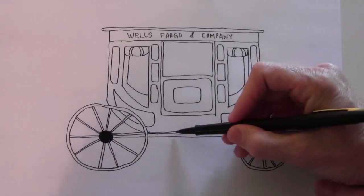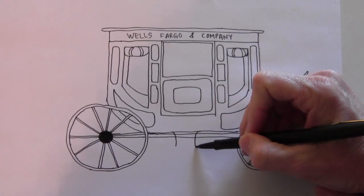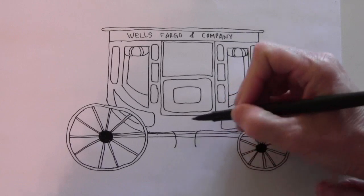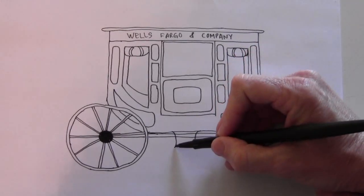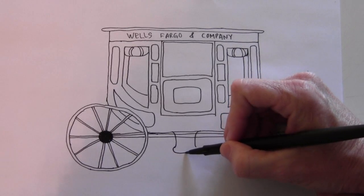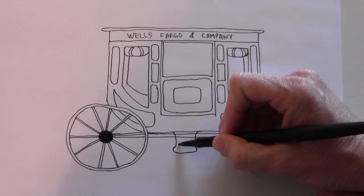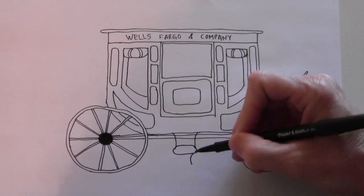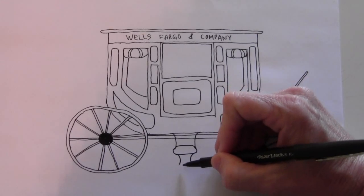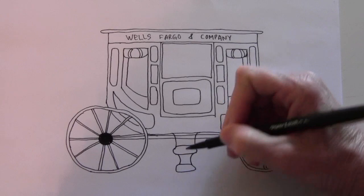Right here there are steps to get into the carriage. These lines curve out a little bit, swooping out and then rounded, and then connect like that. Then there's a smaller step coming out like that.